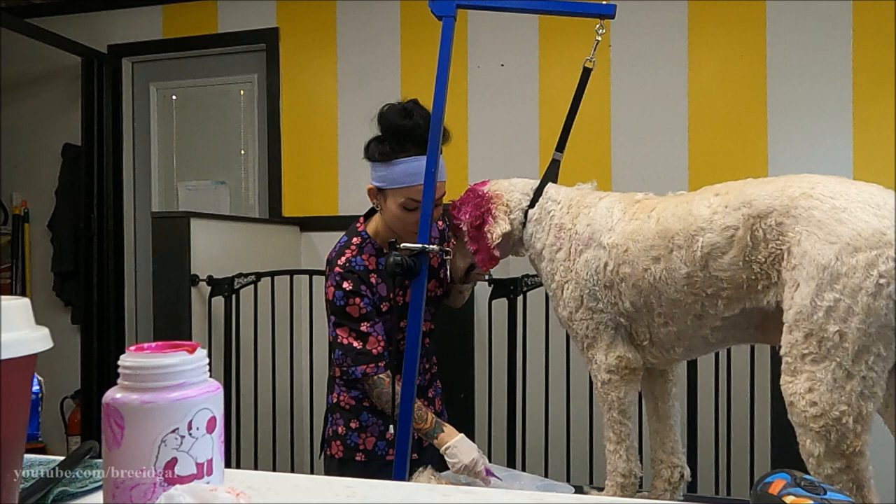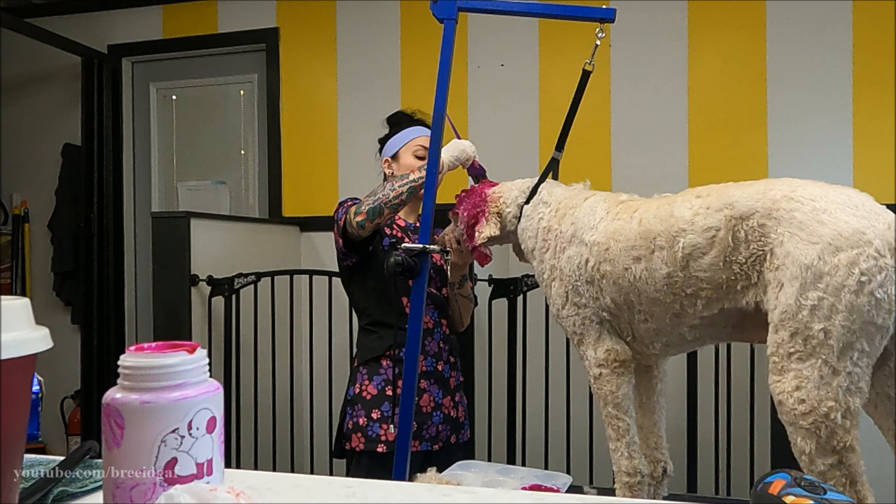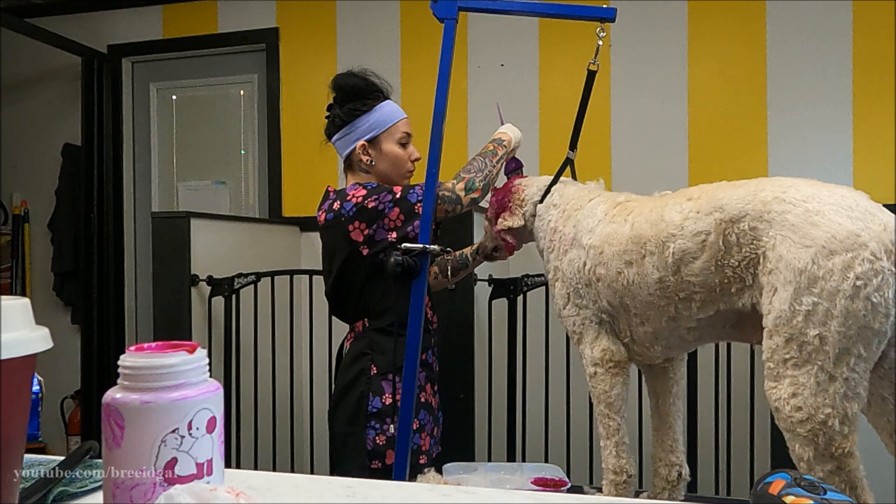I am carefully holding her head still — I am not clenching her mouth shut or forcing her, just holding her head so she doesn't move and put color in the wrong spot. You go through a lot of gloves when doing a creative groom because this stuff will stain your hands, so I go through quite a few pairs.